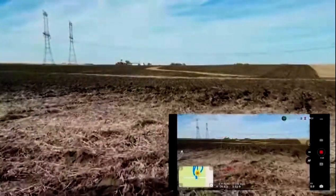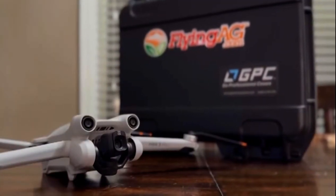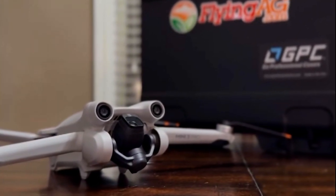One other thing — it can actually rotate that sensor up 60 degrees, which is a big deal if you're doing any inspections or anything like that. For this week at Agribusiness, I'm Chad Colby.